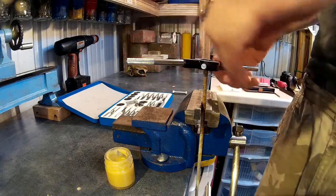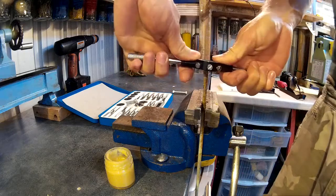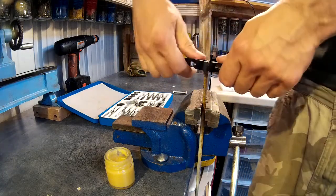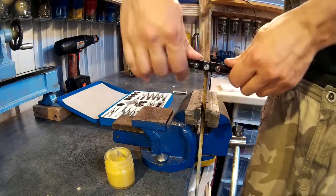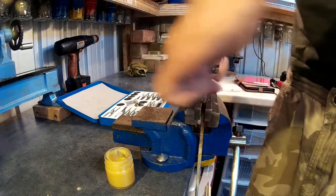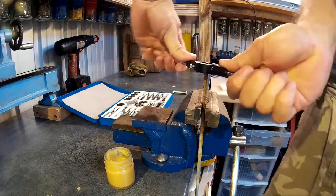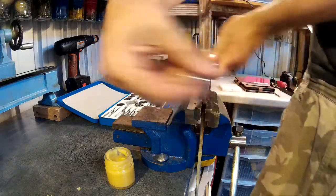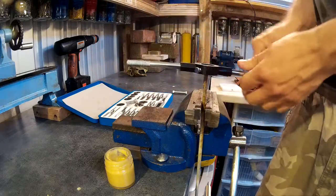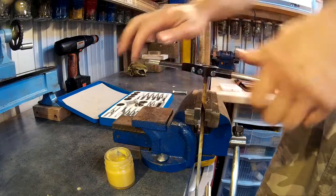When you've got a thread started, turn it back to break the chip — you can hear the chip break when you turn it back. You need to do that to get a good quality thread. Then just continue: half a turn forward and then a quarter to half turn back to clear the chip out. Clearing the chip will also make the die last longer, as you're not getting a big chip build-up.